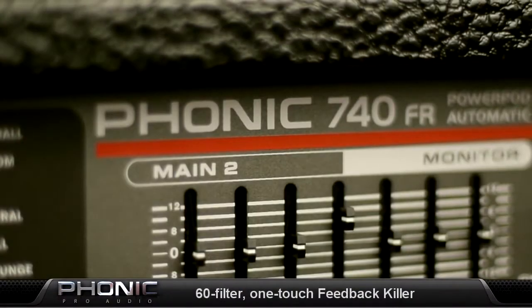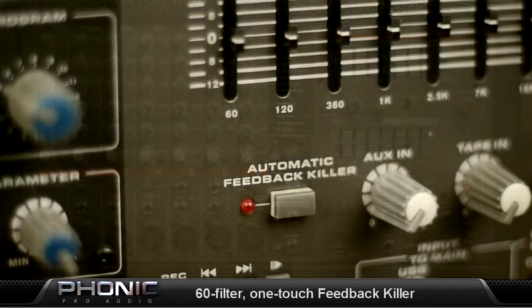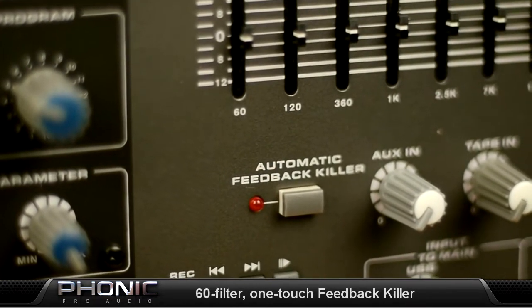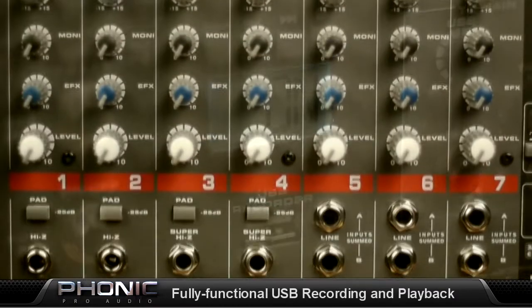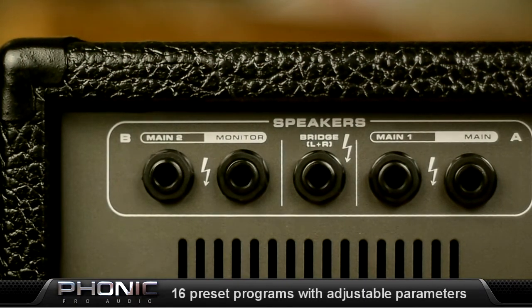One-button feedback elimination system with 60 feedback filters that can operate in dynamic and locked mode. The feedback elimination removes feedback frequencies without affecting your music. The onboard USB recording device can record CD-quality WAV files to any formatted USB flash drive. Playback WAV and MP3s directly into your main mix.